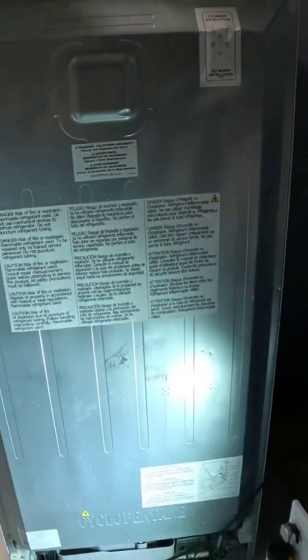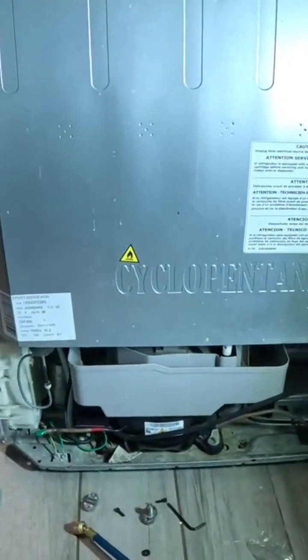In this video we're going to talk about how to add refrigerant or freon to a refrigerator. This is a top-and-bottom refrigerator, but it's the same principle for a side-by-side refrigerator.